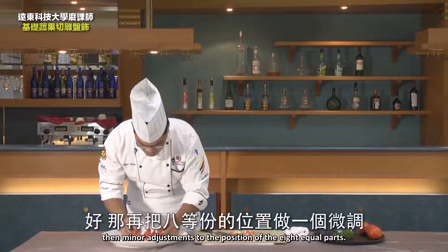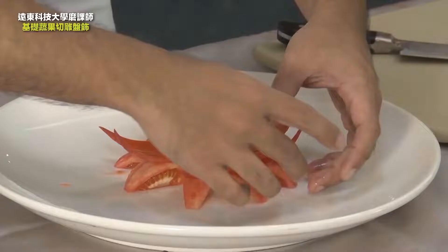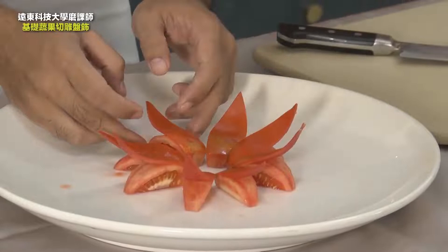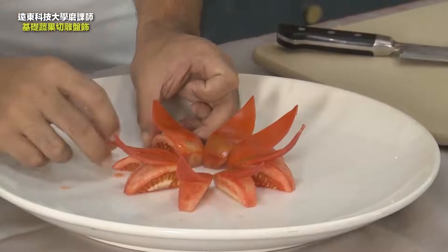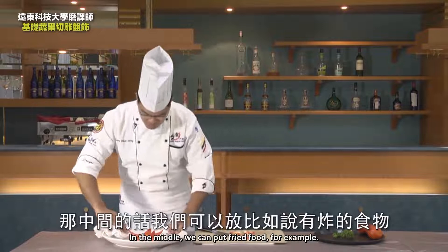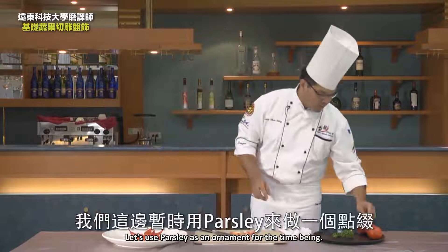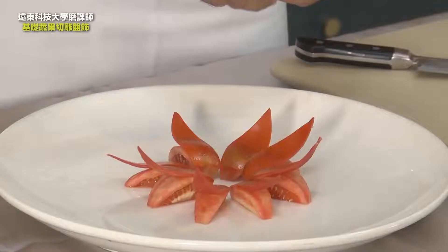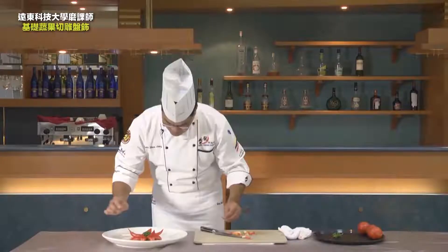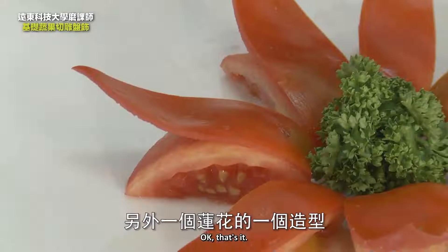Make minor adjustments to the position of the eight equal parts. In the middle, we can put fried food, for example, or make a plate with other items. If we don't have one, let's use parsley as an ornament for the time being. That's it — another lotus shape. End of the course. Thank you for watching.